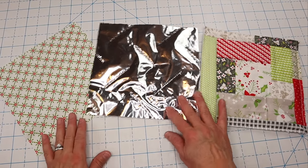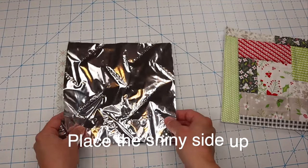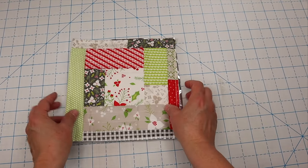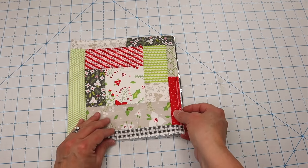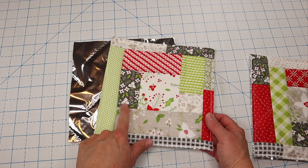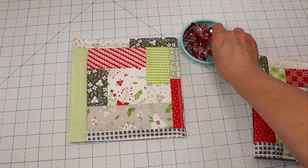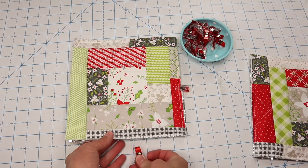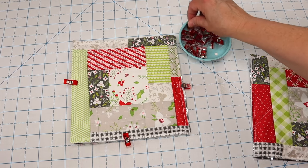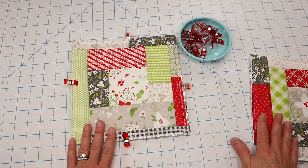Next we're going to make a sandwich. Take your backing fabric and place it right side down toward the table. Put the Insul-Brite on top of that, then place one of our finished quilt-as-you-go panels on top so we have a nice little sandwich. You can actually do a quilt-as-you-go panel right onto the Insul-Brite, but I like having double layers with regular batting plus Insul-Brite because it makes for a better potholder and you don't burn your hands as much. Then clip all the layers together and baste around the outside edge with a long stitch length to hold everything in place for binding.